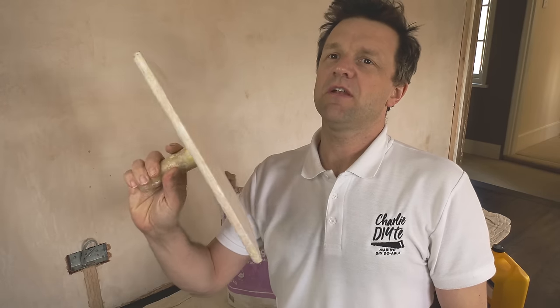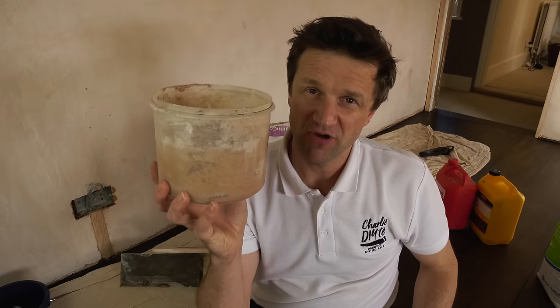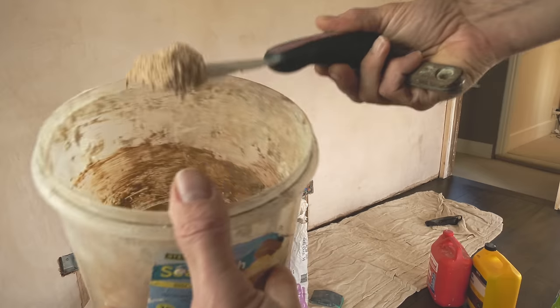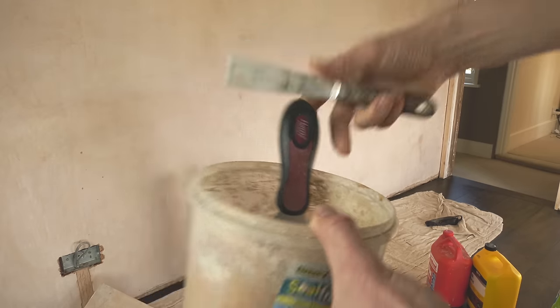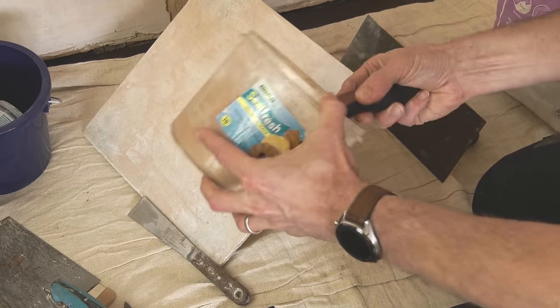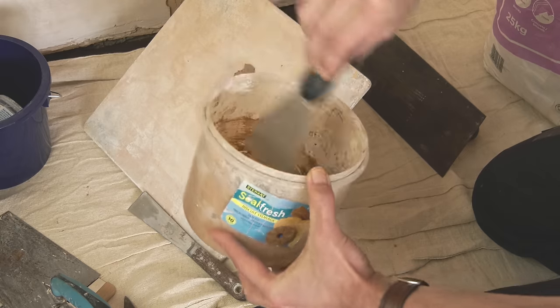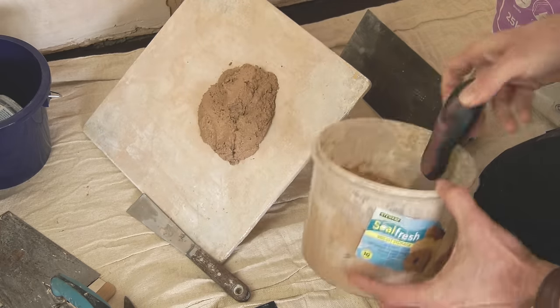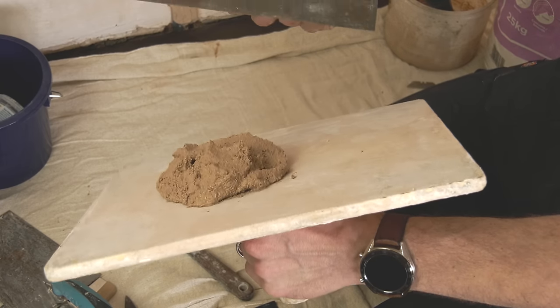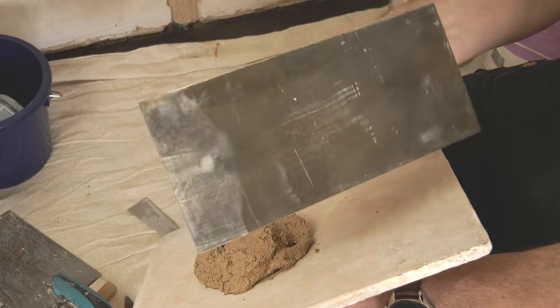There are a couple of reasons why even us lowly DIYers need to invest in a plasterer's hawk, even when mixing small quantities of bonding — and especially for large quantities where it becomes an absolute necessity. First, when you're filling it becomes a pain reaching in and out of your bucket all the time, particularly with a large bucket trowel. Being able to deposit all of your filler onto your hawk before you start eliminates a lot of faffing around and gives you the perfect platform to work off, particularly when using a plastering trowel.